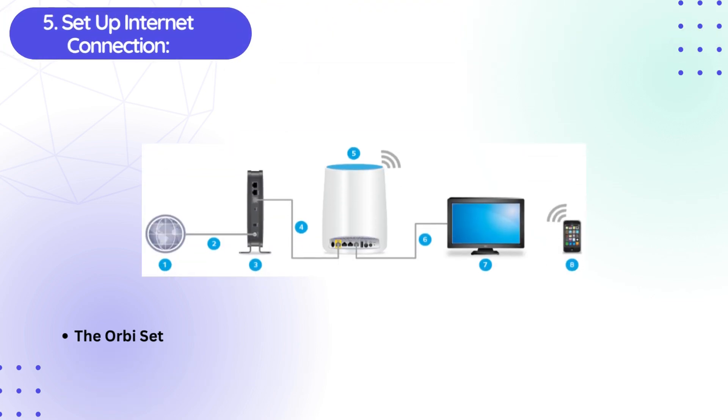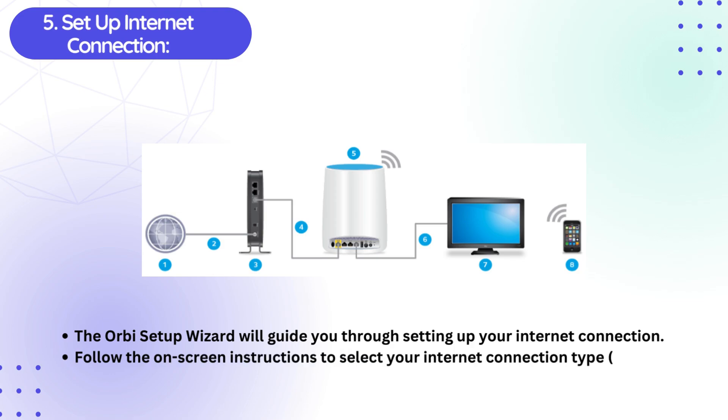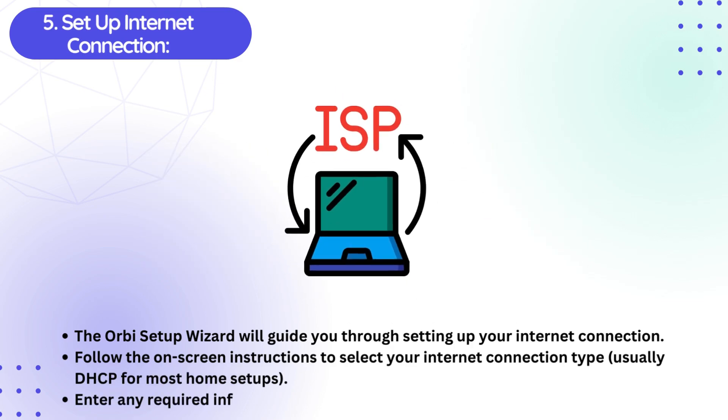Fifth, setup the Internet Connection. The Orbi Setup Wizard will guide you through setting up your internet connection. Follow the on-screen instructions to select your internet connection type, usually DHCP for most home setups. Enter any required information, e.g. ISP username and password, as prompted.